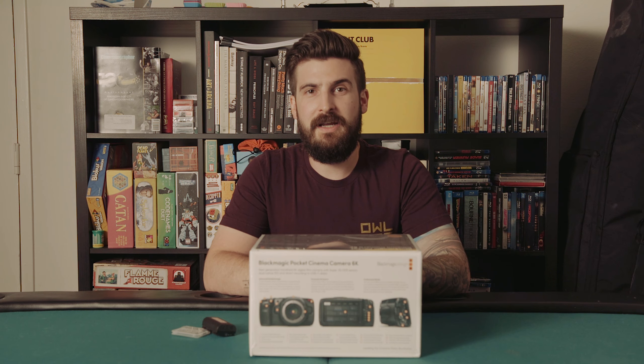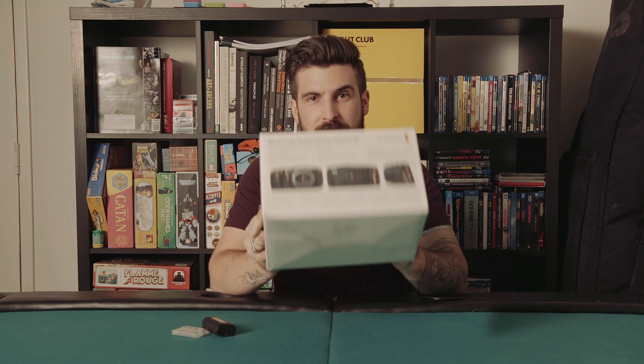Hello, I'm Kenny from OwlBot, here today for Stray Angel unboxing the new 6K Pocket Cinema Camera from Blackmagic.